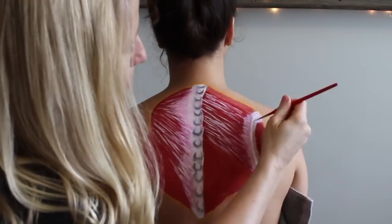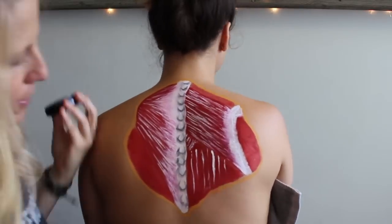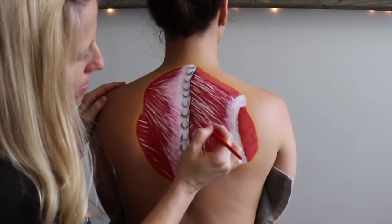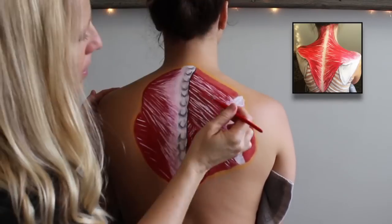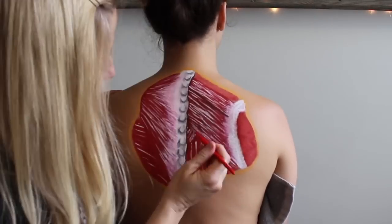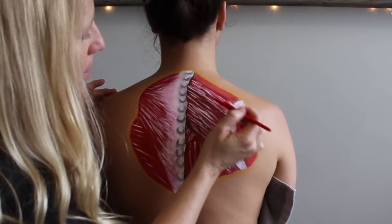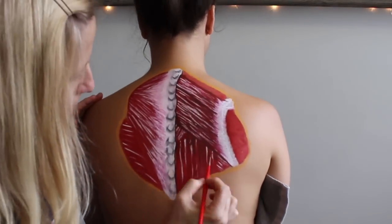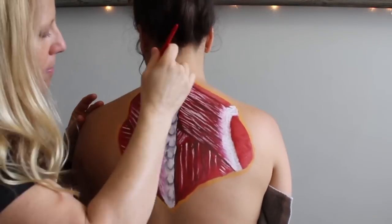The rhomboids are named after the geometric shape the rhombus — a diamond-like shape — and you can see it in the muscle itself as I start to shade it in. It's sandwiched between the erectors, which run up and down the spine, and the more superficial trapezius muscle, which really hits most of the spine and then converges at a point at the shoulder. It makes sense that these three muscles, pulling in different directions and sliding against each other in this thin space, don't always communicate well with each other.